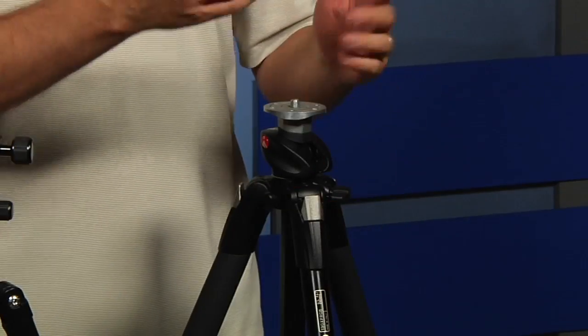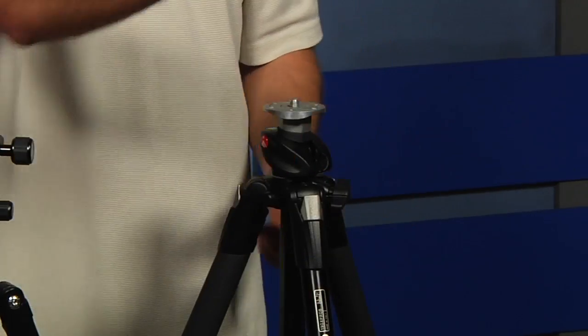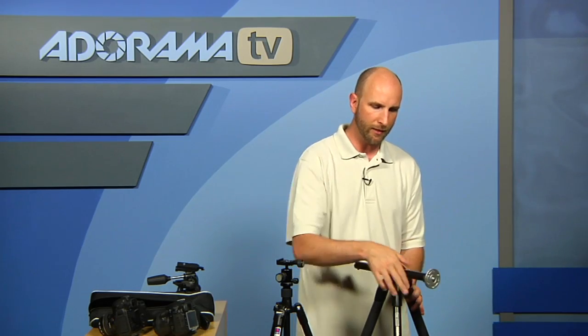The reason this one doesn't allow low-ground positioning is because it has a really nice feature not common on all tripods — a lot of the Manfrottos have this though. If you want to get out over a ledge or something with the legs, you can just push this up and it'll pop right over there, so you can have your camera out that way. That's a really, really nice feature.